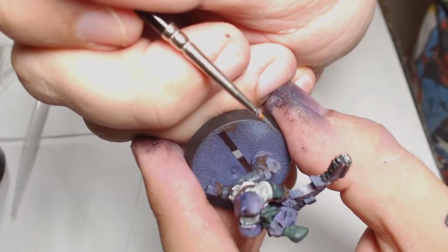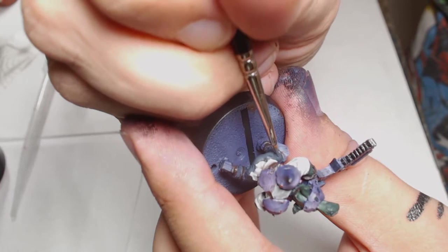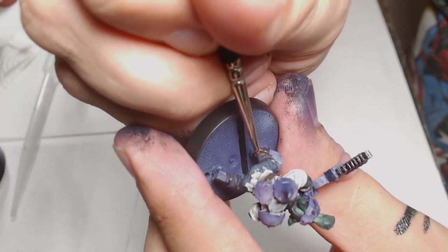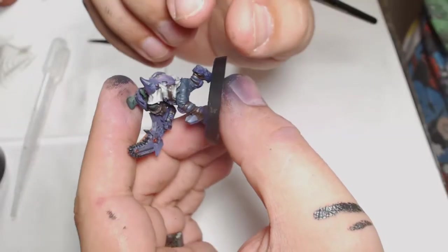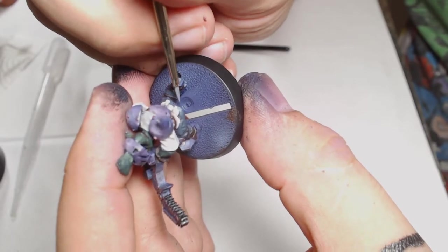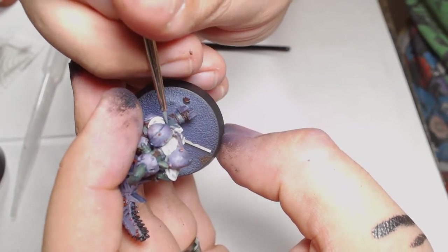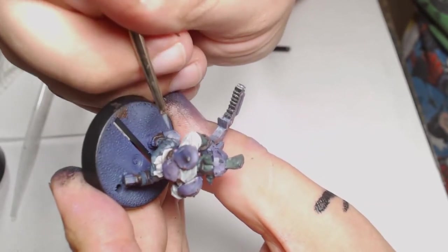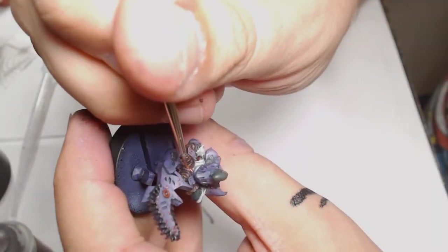On to the trousers — back to Grey Blue from Vallejo — picking out the upper reaches and smoothing out the shading where the Nuln Oil sat in places I didn't want. Getting that first highlight in and then mixing Grey Blue with Off-White for the highlighted shade. At this point I realise it's a very bright highlight and I'm not totally happy with that, so I'll be coming back to it later to tone it down.